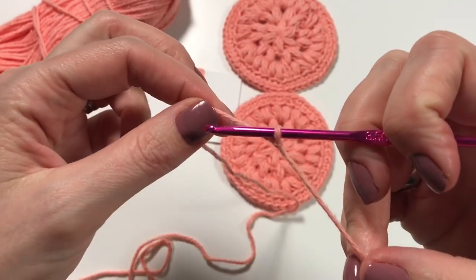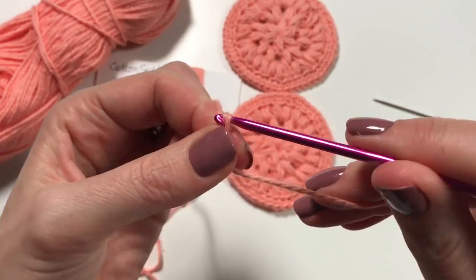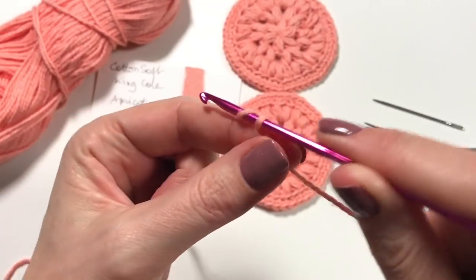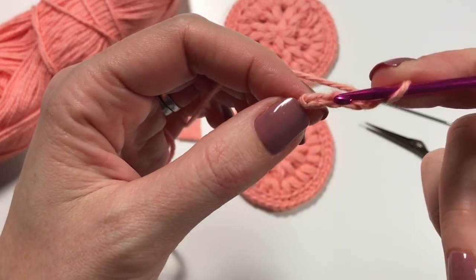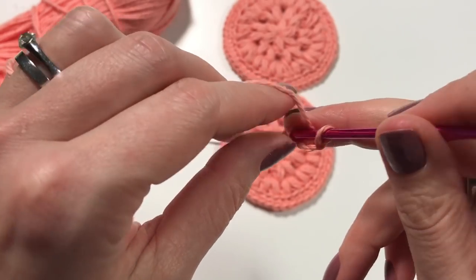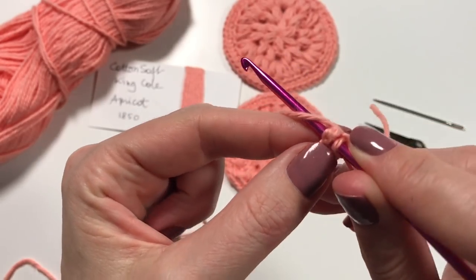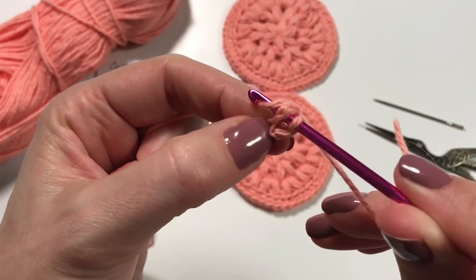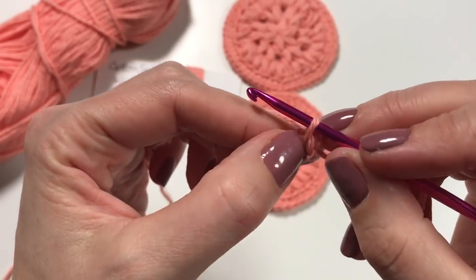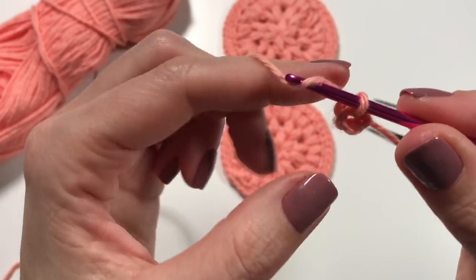I insert my hook and make the loop a tiny bit smaller. Then I'm going to chain four — one, two, three, four. Then you go back to the first chain, insert, make sure everything is where it's supposed to be, pull through the yarn so you make a little circle.